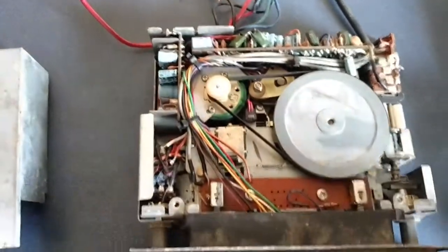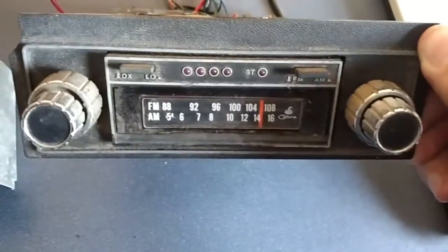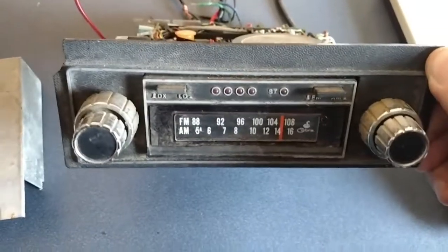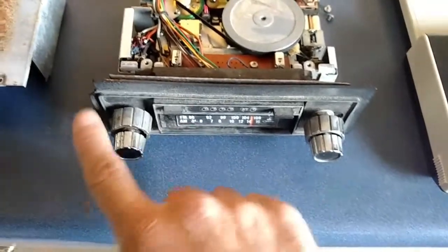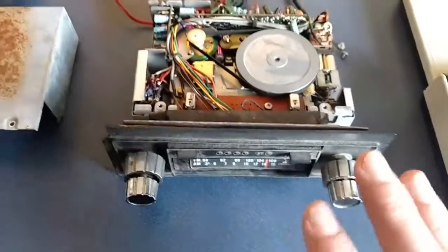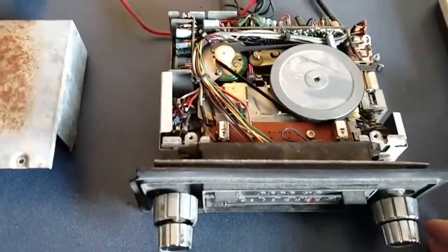I kind of want to keep this one as a backup. I don't think it would fit my dash because the knobs aren't adjustable. The one that I have in my car is a Sears Dashmate, and the spacing of the knobs you can adjust further out or in depending on how your dash is made, so you don't have to cut up your dash or modify it in some way to put the 8-track player in.